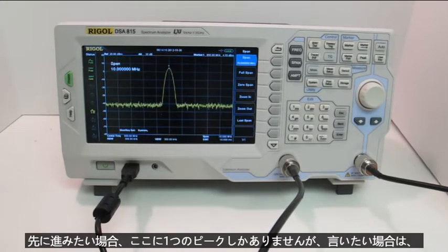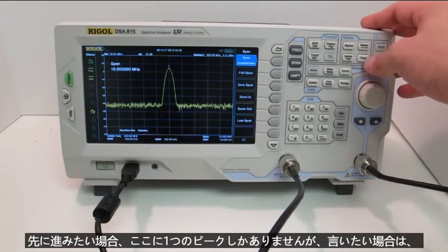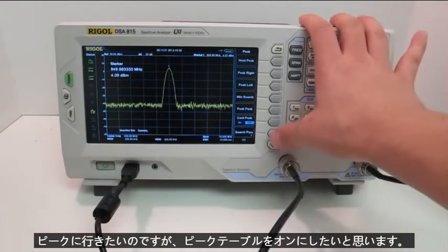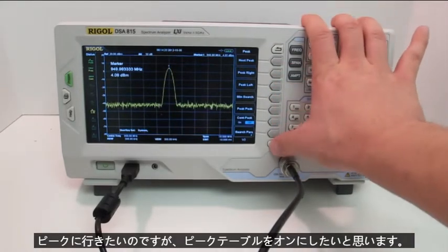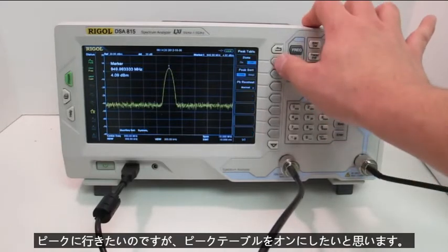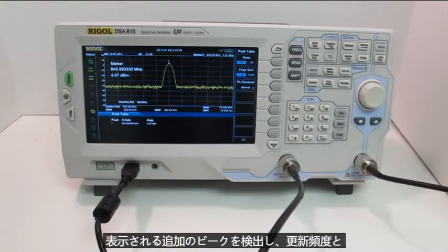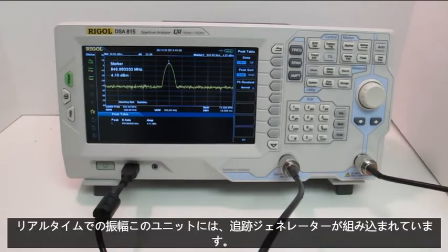Now, if I only have one peak here but I want to, I can go to peak and turn on my peak table. You can see that it's detecting any additional peaks that show up, and it's updating frequency and amplitude in real time.